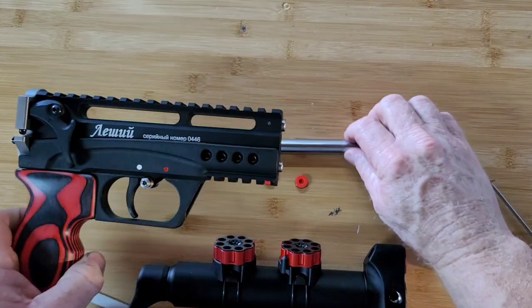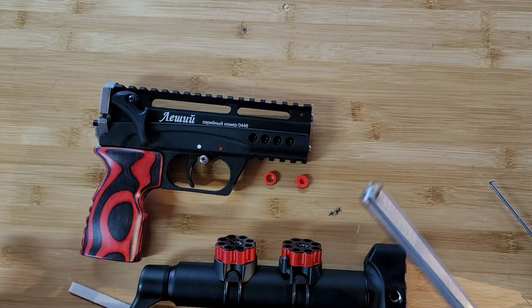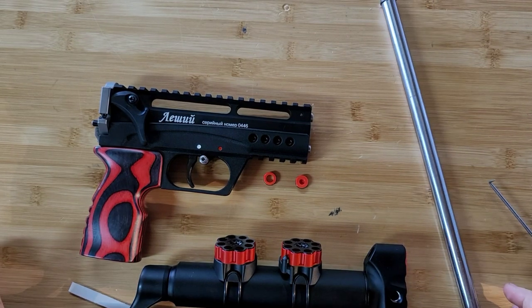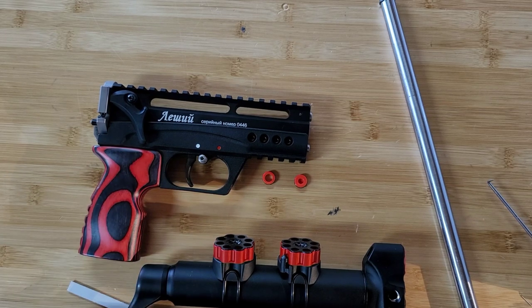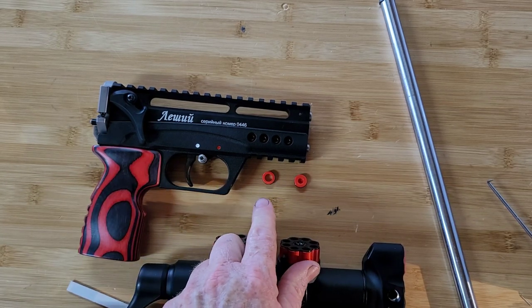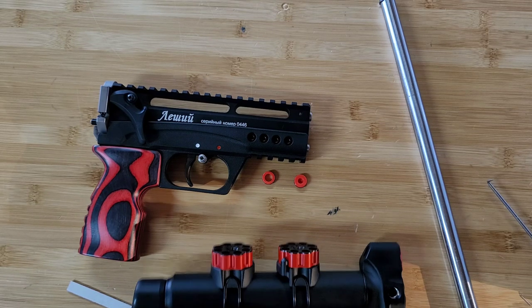Hey guys, welcome back to a quick little video. My last video - Ed wanted me to explain some things I don't think I did a good job explaining. So we're going to cover a couple things: we're going to install a barrel on a Leshy 2, talk about the power pucks and what they're used for, and basically the proper way to do it. Let's start with installing the barrel.